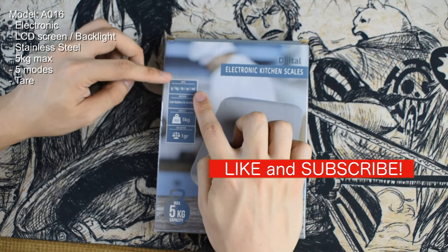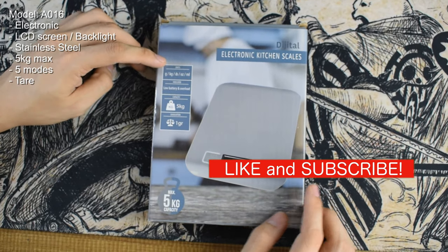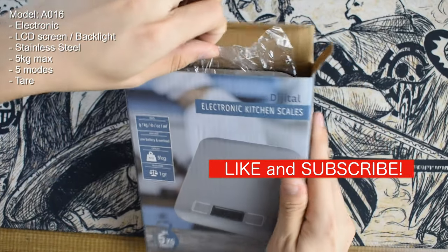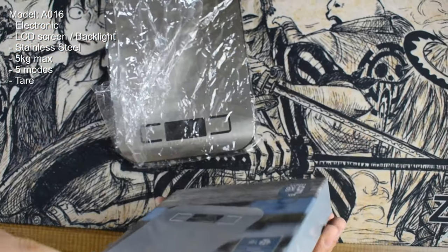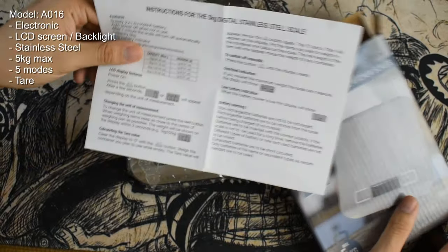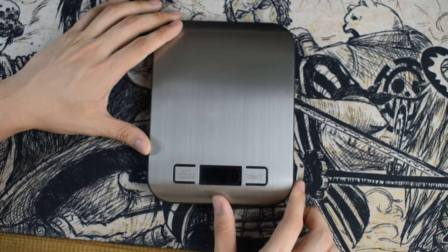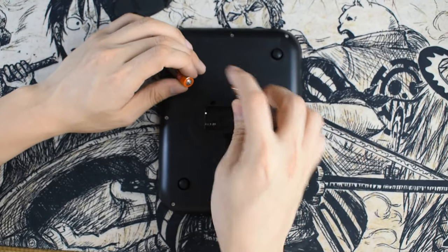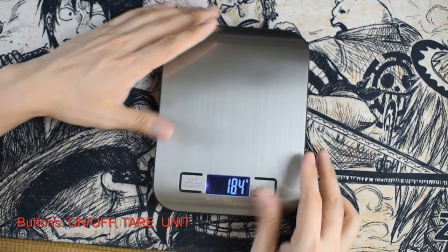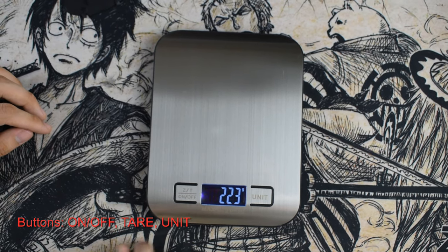This next electronic digital kitchen scale is also a five kilogram scale, similar to the previous one but with a different design. It has a more solid feel because of its stainless steel build. A manual is included inside, and it powers up using triple A batteries, also included. It has five different unit modes to choose from and a tare function. There are two buttons on each side: on the left, the on/off and tare function, and on the other side, the unit button.